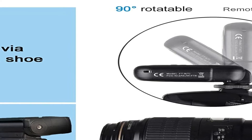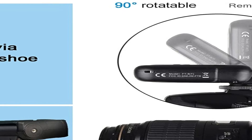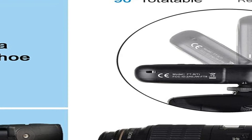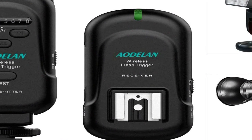It was easy to use, and I'm glad they only carry AA battery slots. High speed synchronization, or HSS, is a feature that lets your camera reach higher shutter speeds with a flash, granting you even more control over the lighting.